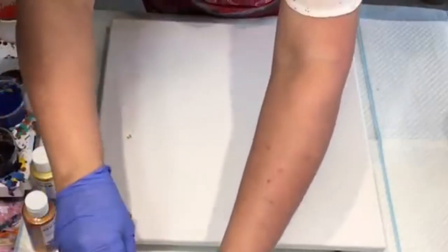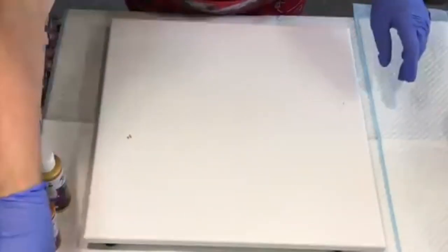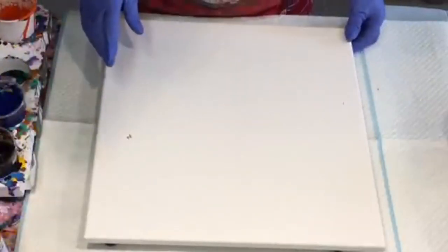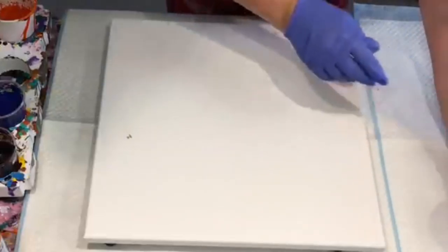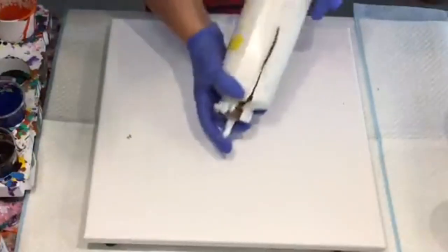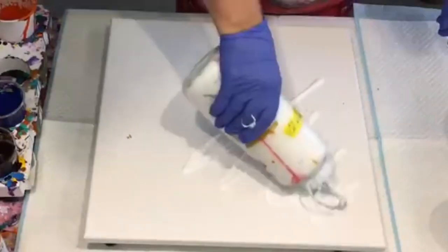So it's going to be a kiss — or should I say a blow and then a kiss — with those paints. I'm going to put some white on the canvas first to pre-coat it.